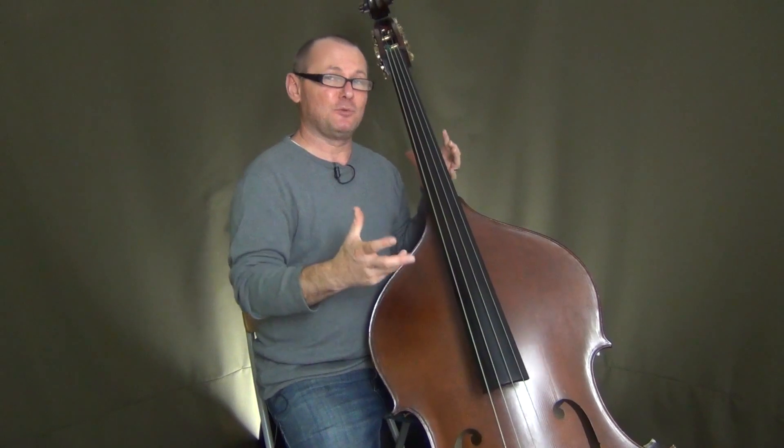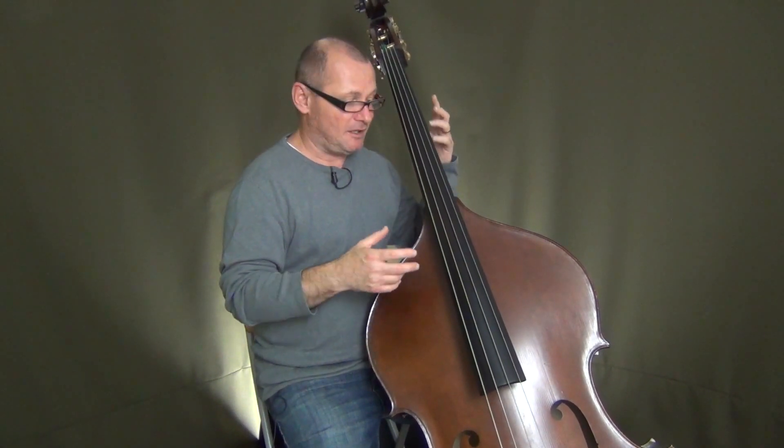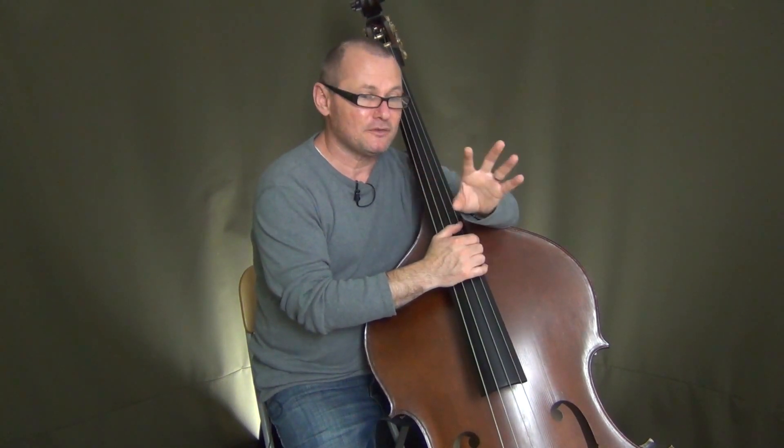So let's get those basses out of the cases, guys. Let's find that nice comfortable stance and positioning of your instrument, both standing and sitting, and let's get on to playing. Believe me, a nice position of your bass will really help you in your playing. Thanks a lot for joining my bass lounge here — there'll be lots of other videos coming with all sorts of playing and stuff covered. Thanks a lot for hanging and I'll see you next time.